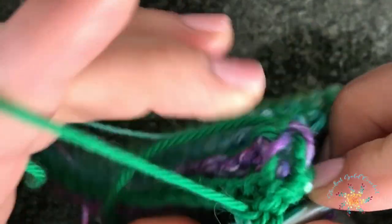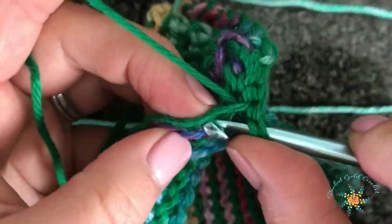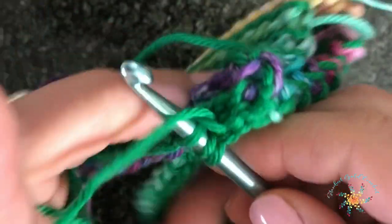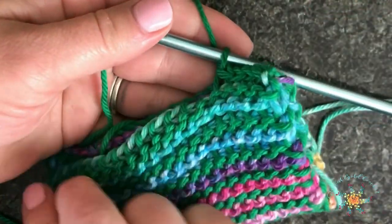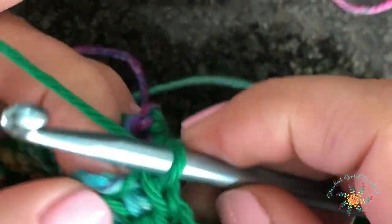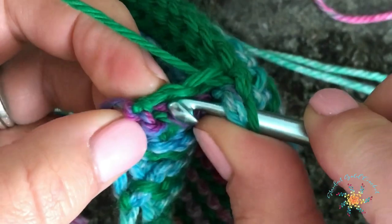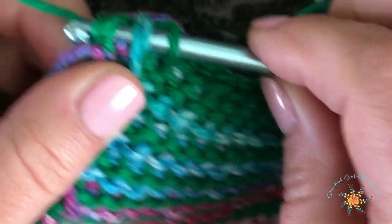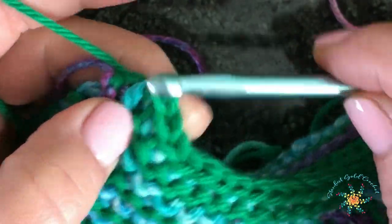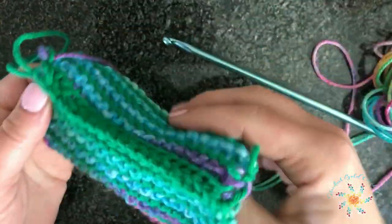Just keep going through your vertical bar, go through one loop of the starting chain, yarn over and do a slip stitch through. Keep repeating that all the way until you close it. When you reach the end, go through the edge stitch like before and close it up through the main color, which gives the top edge of the closing a little bit of symmetry. You can cut it and tie it off or leave a long loop, then flip it inside out to see what the seam looks like.